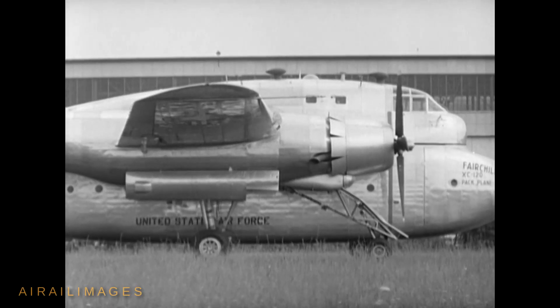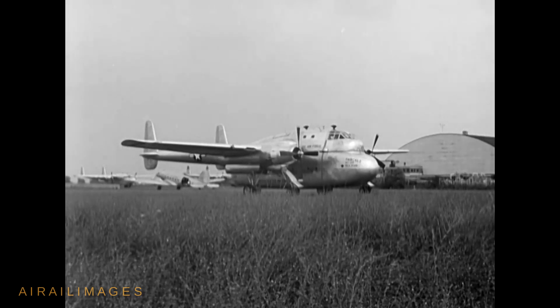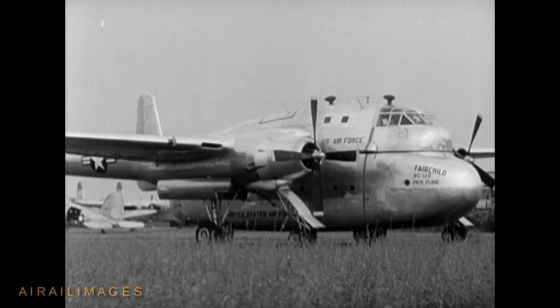One presumes the plan would have called for the construction of more pods than airframes to maximize this utility. The one Packplane built, serial number 48-330, first flew on August 11, 1950.